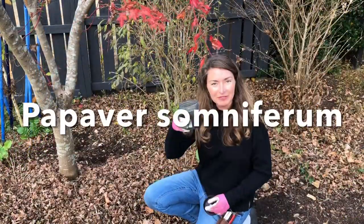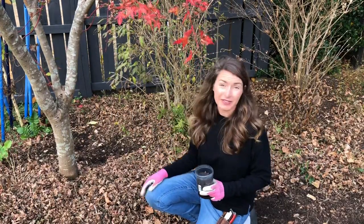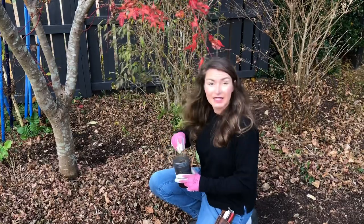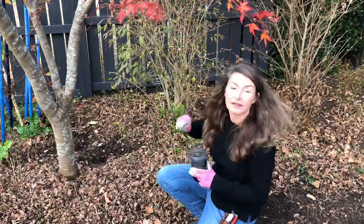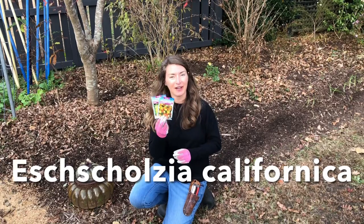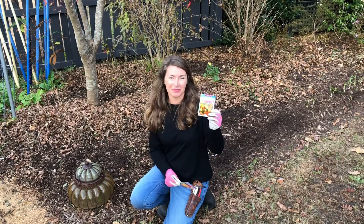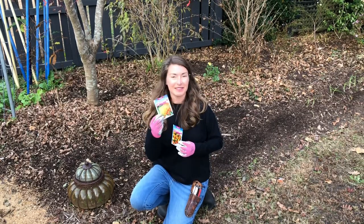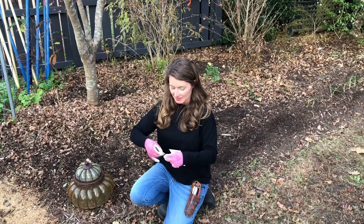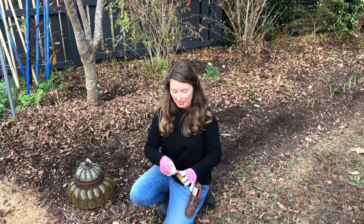I'm going to start with the Papaver somniferum, also called bread seed poppies. These grow quite tall, so I'm going to put these in the back of the border. I'm literally throwing seeds into these couple of open areas to help fill in the gaps. And now I'm going to follow up with a front planting of Thai Silk California poppy and Mission Bells California poppy. The Thai Silk is just a double-flowered form. I think these will be really pretty mixed together. Again, these seed packets don't have a ton of seeds in them, so I think this is the perfect spot to get these both growing.